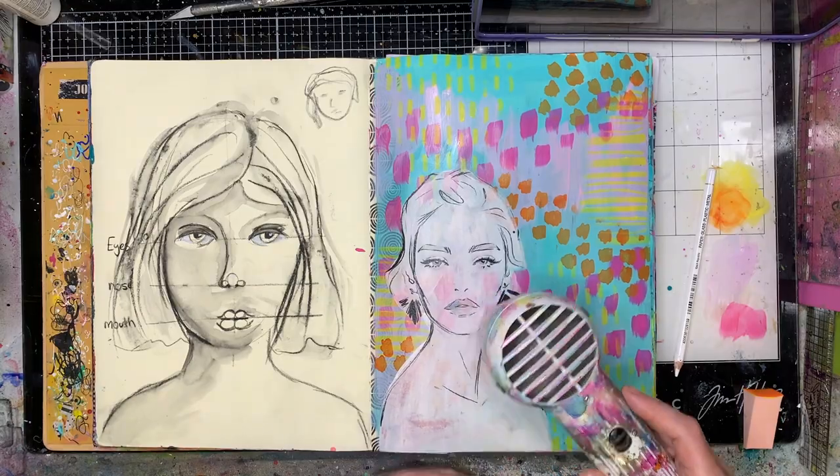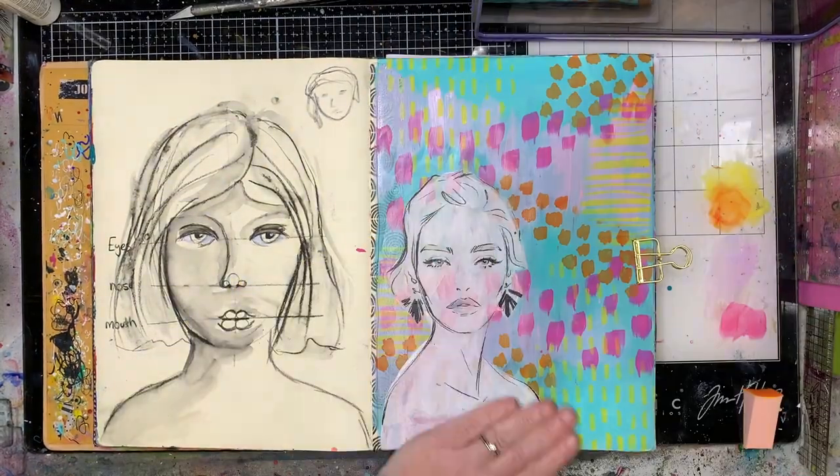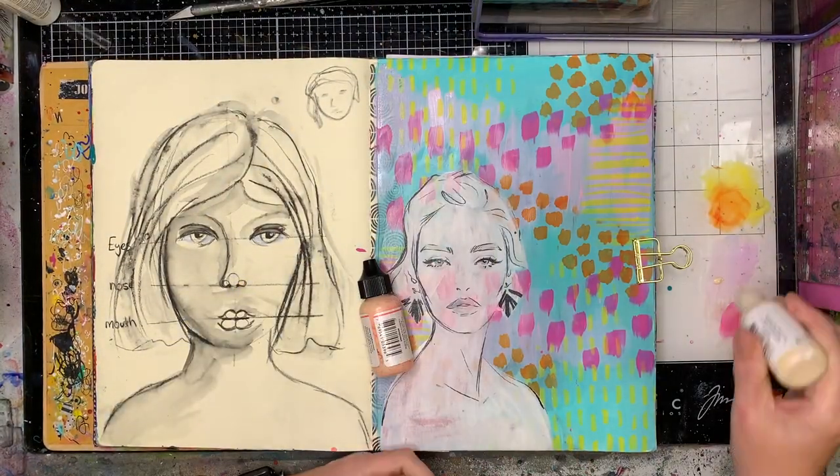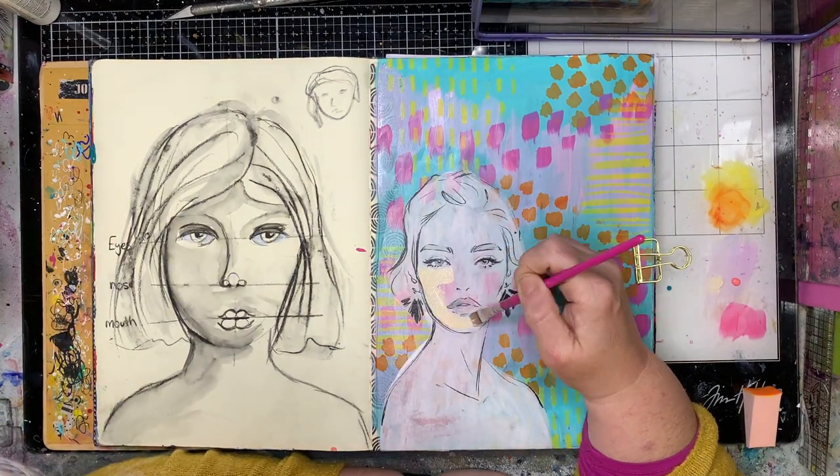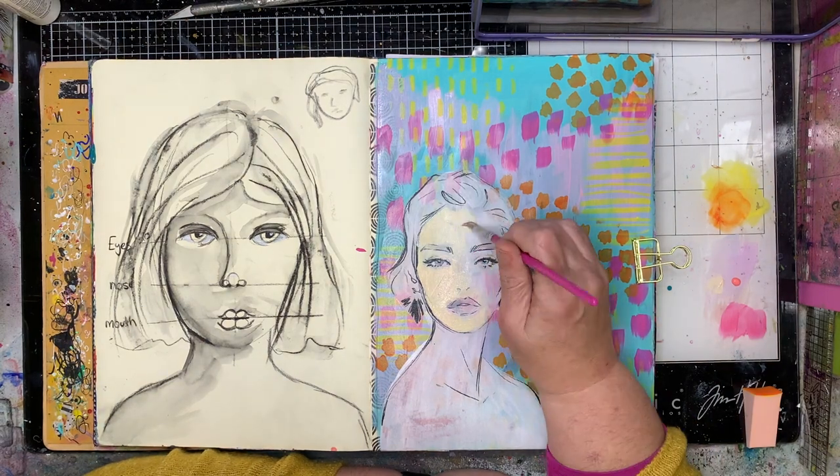That will give, when I glue my collage piece over the top, a more opaque background. Usually when you glue collage pieces onto a bright background like I had there, you would see that coming through. By having that gesso in the background it's sort of neutralized that somewhat.